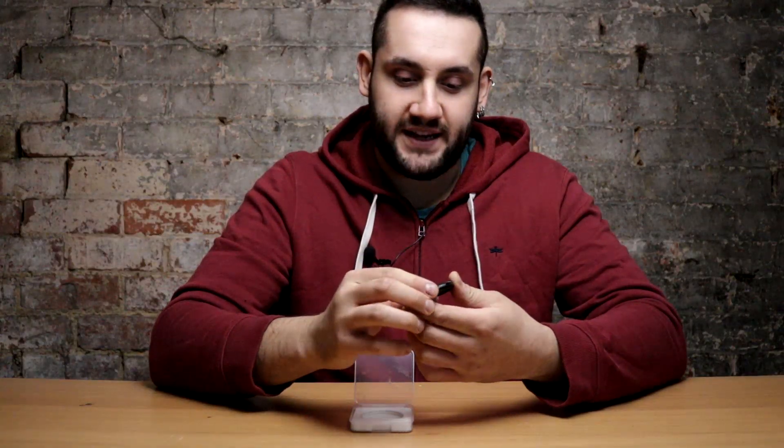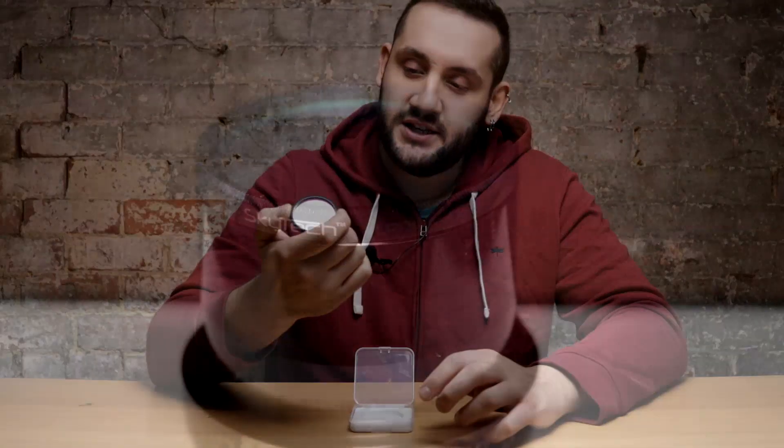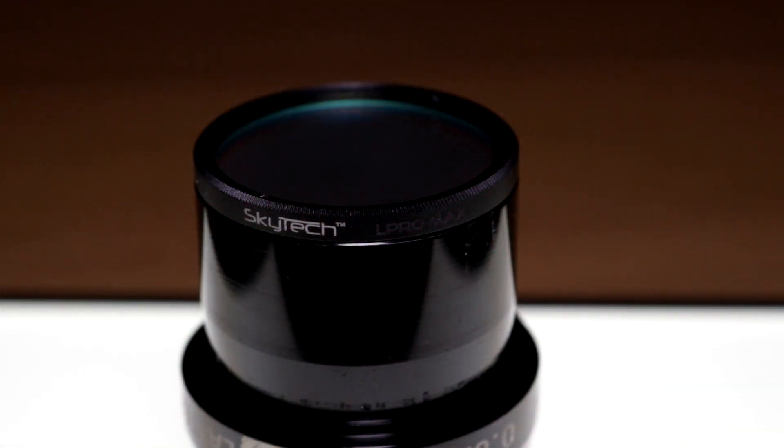The filter comes in two flavors for the tri-band and the quad band. They come in the 2-inch M48 threaded version like I've got here, and they've also recently started a production line of clip-in filters for Canon EOS cameras. I got one of the first ones they began releasing — it's actually in a Skytech L-Pro Max filter ring, but semantics.